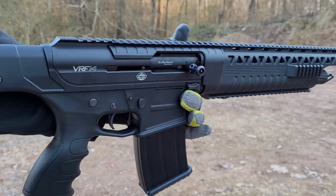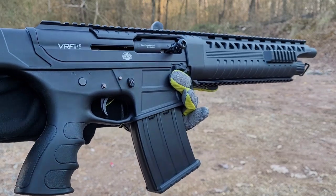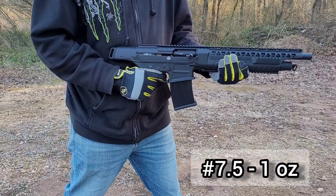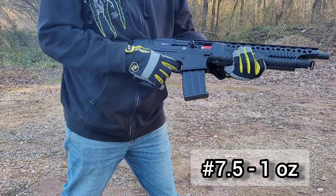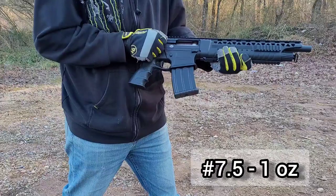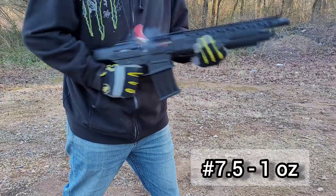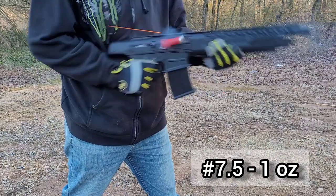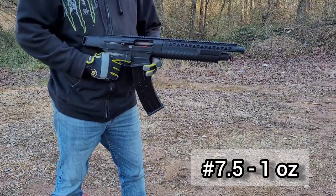Here we go — these are the first shots with the Noble Sport inside the VRF-14. I was having some issues, but it wasn't ammo related.